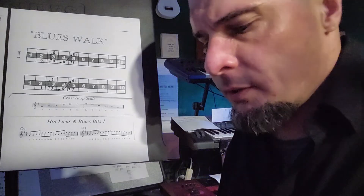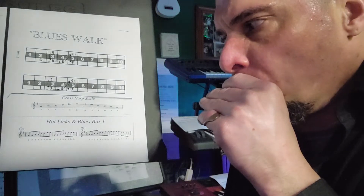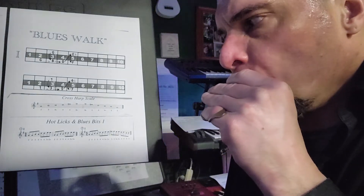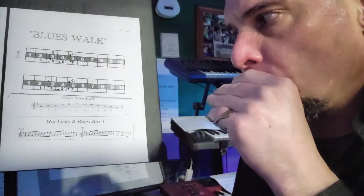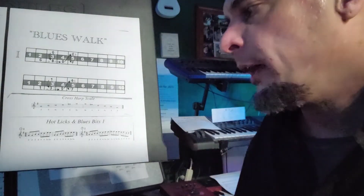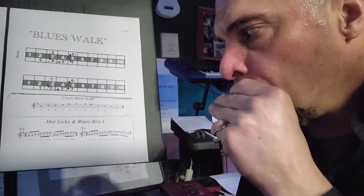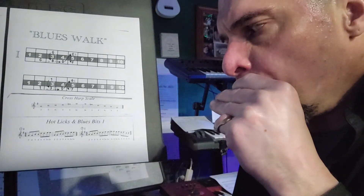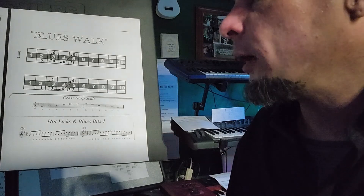So first riff one. And if you need to take it slower, take it as low as you need to go. Next riff is gonna go all the way up the seventh chord. And that's what the blues walk sounds like.